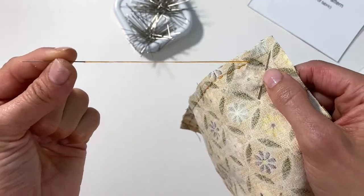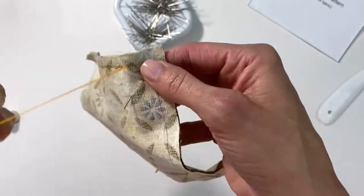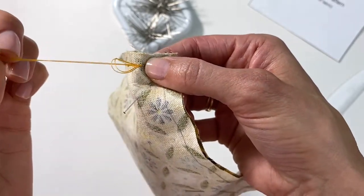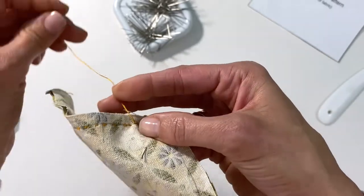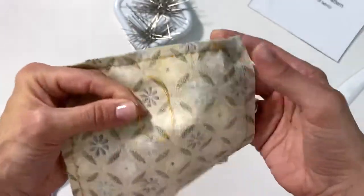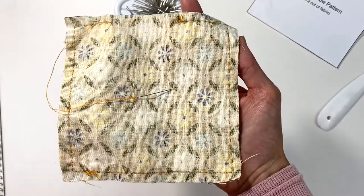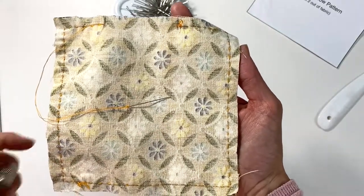When you have about three inches of thread left, you need to end off your stitch right there. Go through the last stitch or make a tiny new stitch, put the thread through the loop, and repeat — going through the stitch and through the loop again. Trim the thread, then re-thread your needle with a double thread, double knot it, and continue sewing all the way to the other end of the opening. I've now sewn all the way around the perimeter of my square pillow.